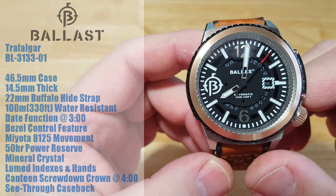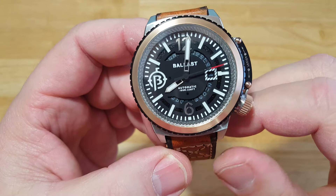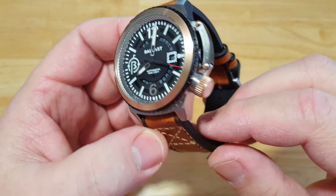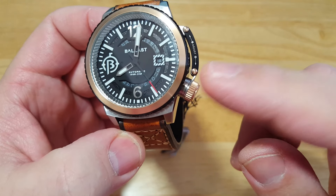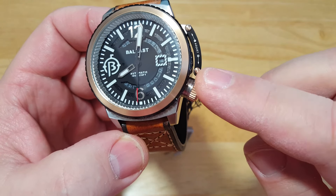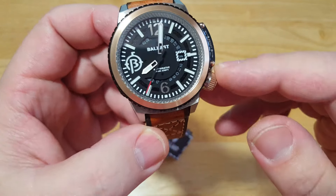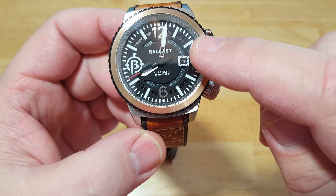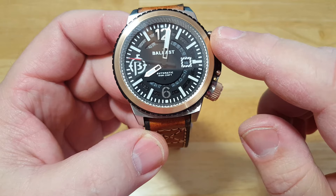So you're wondering what is a patented control bezel — I'll talk about it in a second. Let's talk about the basic dial first. It's a big watch, but it doesn't wear that big. I'm personally not a big fan of canteen crowns, but this one I would make an exception for because it really is neat. It's kind of a cluttered dial. I wish they had made these little minute markers a little bit smaller, but I like the size of the hour indexes. The hands are nice and big.